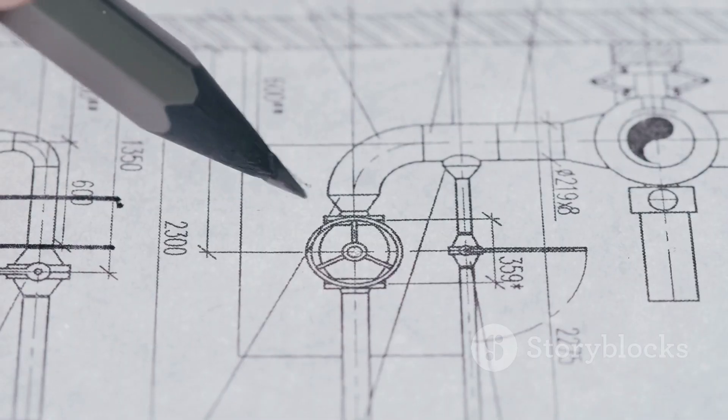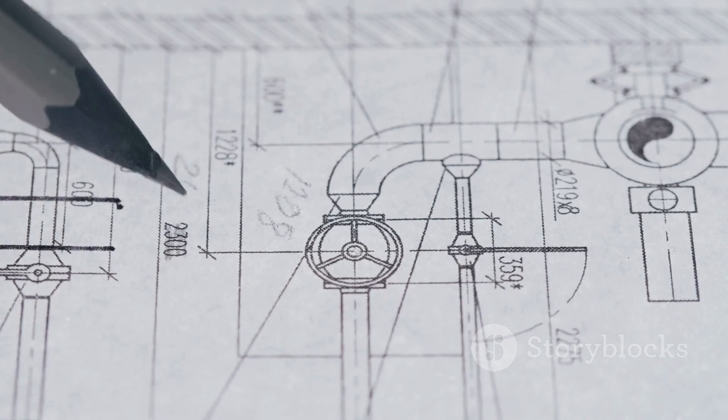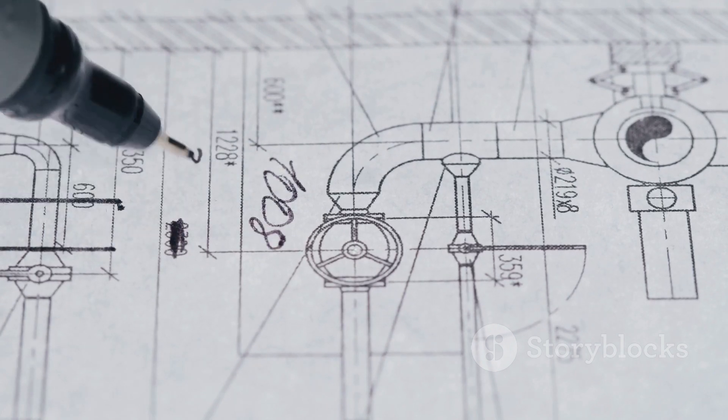Plumb lines are a simple but essential tool for many different applications. They are a testament to the ingenuity of our ancestors, and they continue to be used today in a wide variety of fields.